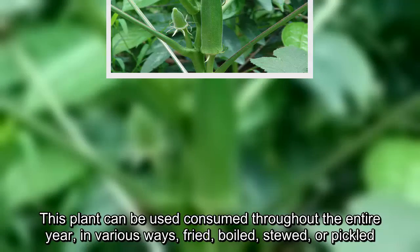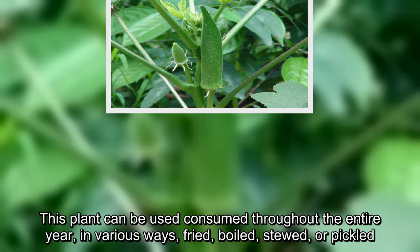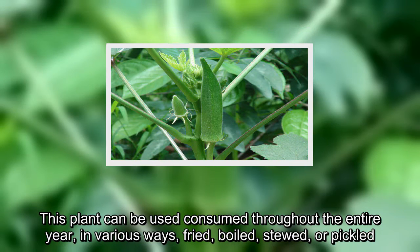This plant can be consumed throughout the entire year in various ways: fried, boiled, stewed, or pickled.